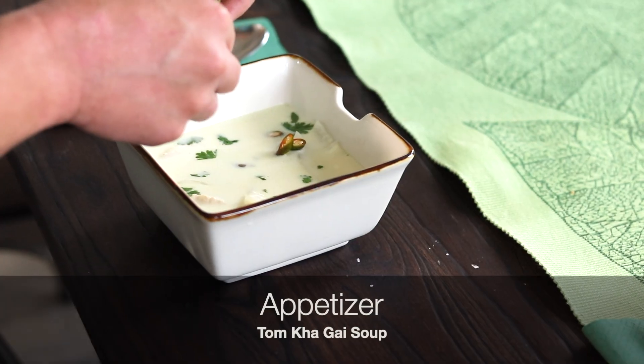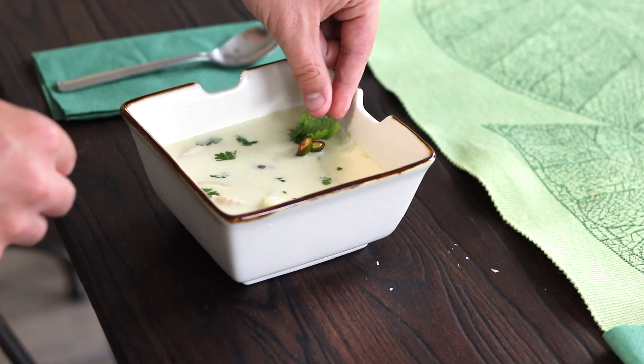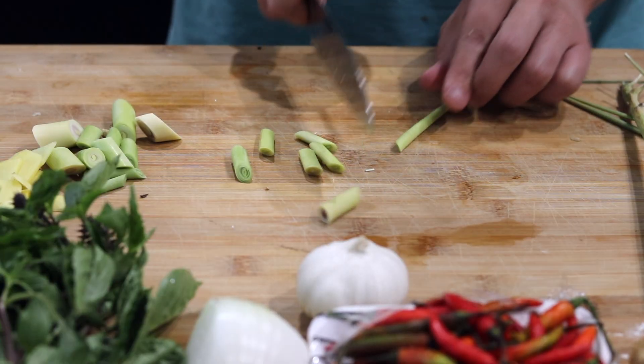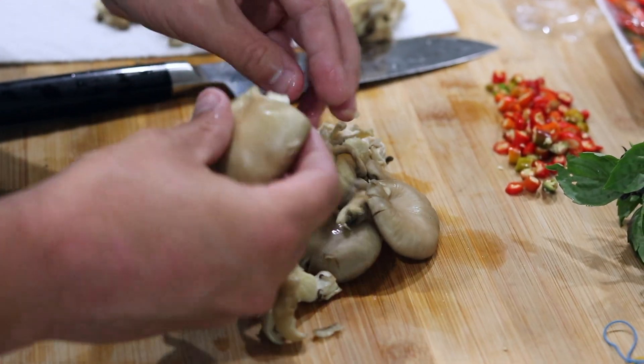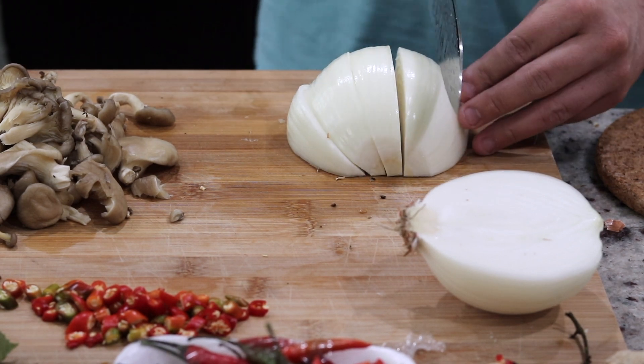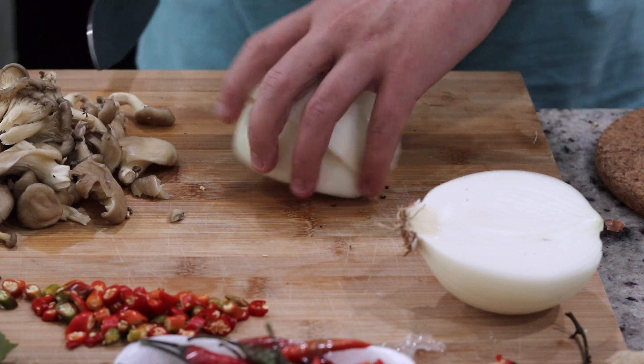First course — Laura, would you like to talk about what the overall first course was and how we made it? The first course, we made a tom kha gai. It was basically like a coconut soup and it was so good. We were literally talking about how we would take a bath in it. For the ingredients, we used coconut milk, ginger, lemongrass, and oyster mushrooms. The process started with the aromatic parts of the dish — the lemongrass and the ginger.